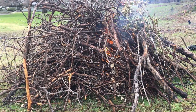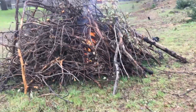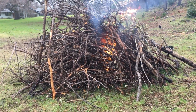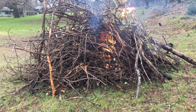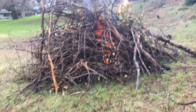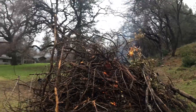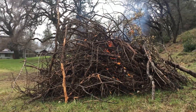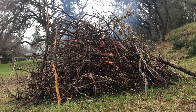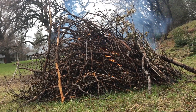The burn piles remove the excessive fuel loads in a safe, controlled, managed manner in order to prevent catastrophic fires. It's much better to burn the excessive fuel loads like this and do preventative maintenance rather than to allow catastrophic fires to burn through and kill everything, destroy the forest, and destroy people's livelihoods and homes. It's much more responsible to do it this way than to do nothing and just wait for catastrophic fires to come through and destroy everything.